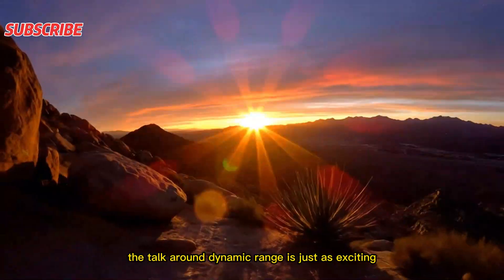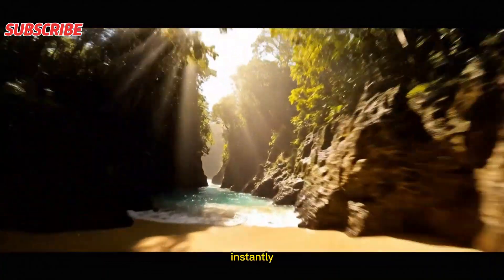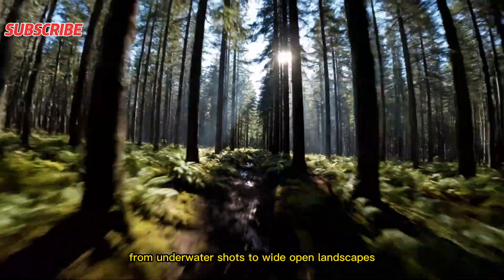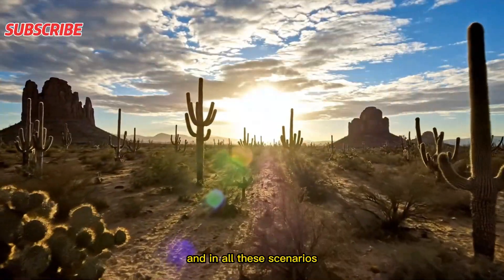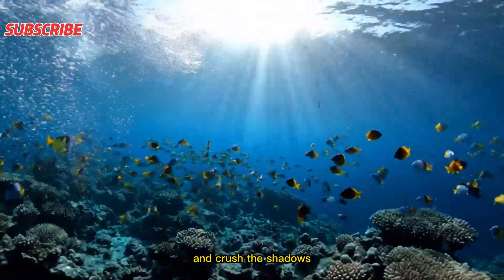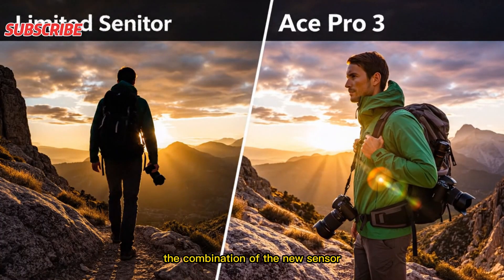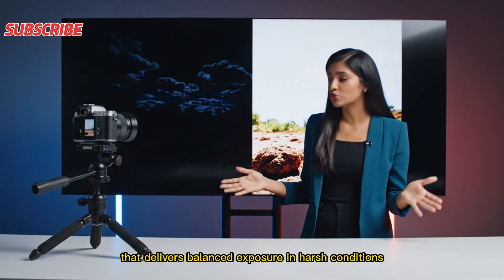The talk around dynamic range is just as exciting. Action cameras capture scenes where lighting can change instantly — from bright snow to dark forests, from sunny beaches to shaded cliffs, from underwater shots to wide open landscapes with the sun directly in the frame. Cameras with limited sensors struggle in all these scenarios, either protecting the highlights and crushing the shadows, or lifting the shadows and blowing out the highlights. But the Ace Pro 3 appears to be built to handle these extremes, with the new sensor and Leica's optical engineering setting the foundation for balanced exposure in harsh conditions.